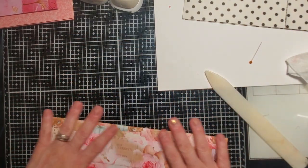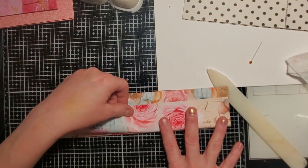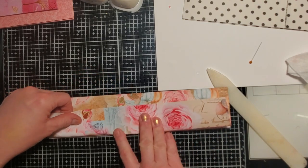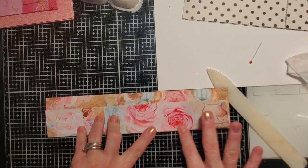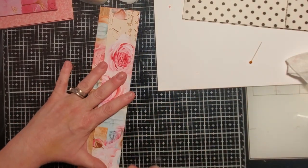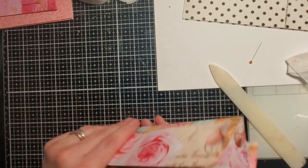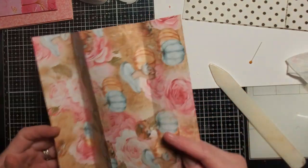I'm going to fold this and do my other pockets. I'm hoping we have some chat time today since it's Mass Monday. After this one I'll tell you a little bit about our trip — we had such a good time.